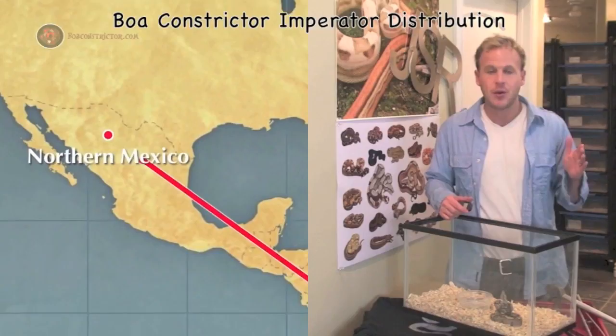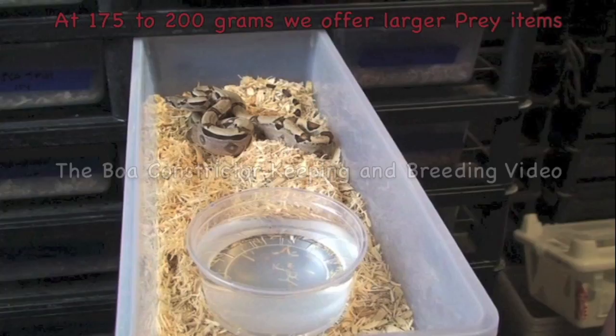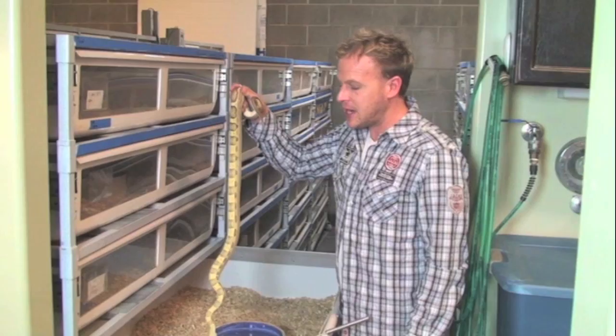Transition them onto adult mice. After just a few short months on adult mice, you'll notice a huge increase. You don't want to put a huge lump in your animal. If you follow our same methods of feeding, from babies to adults, you're going to want to gauge each animal every week.